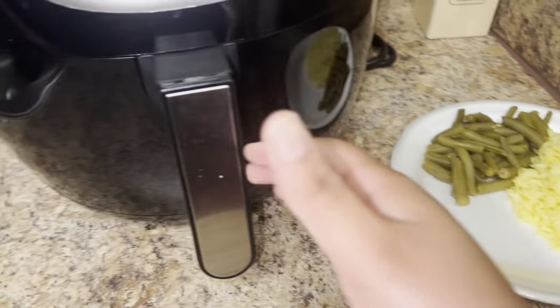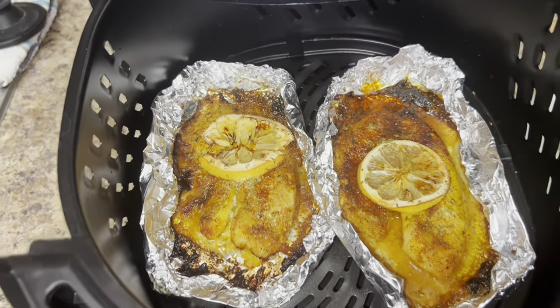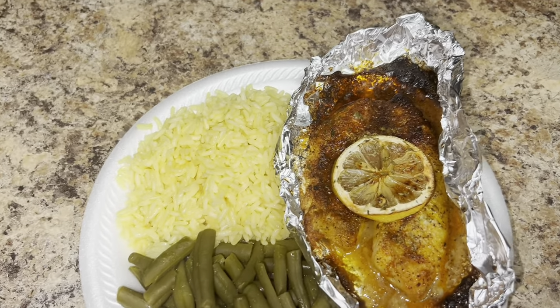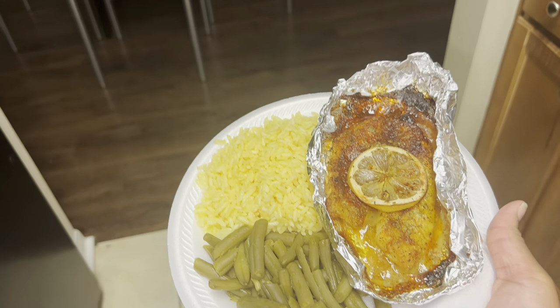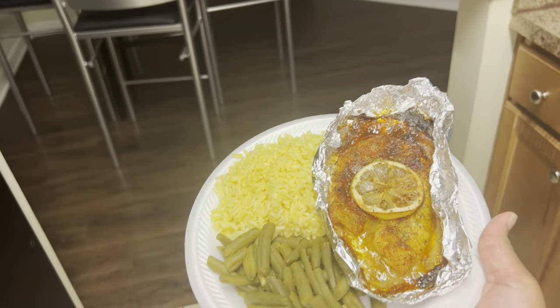Fish is done — look at that y'all! Fish looks so good, this is the final result. Literally looking so good, ready to eat — tell me that doesn't look good y'all!